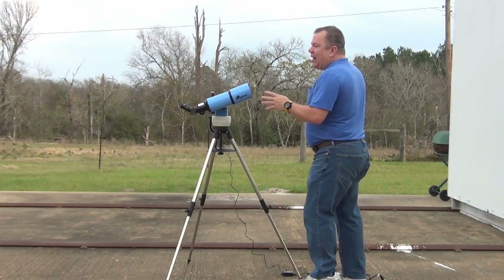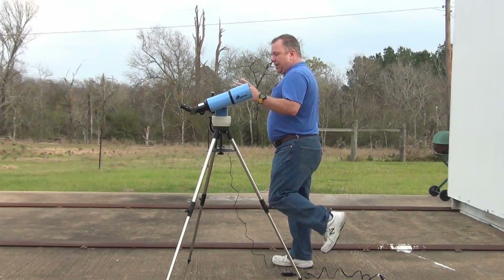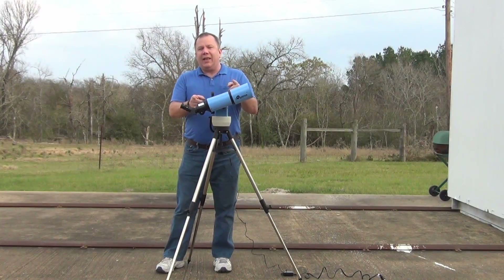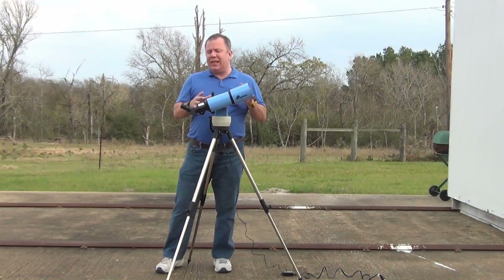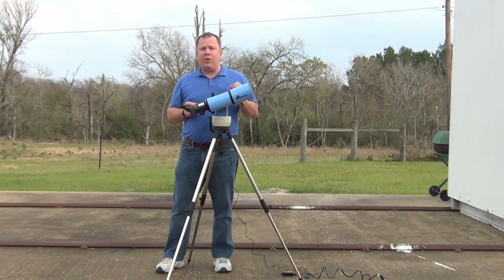This little guy is a 400mm telescope, which means the focal length is 400mm, and it has an 80mm objective, which lets in plenty of light for a lot of the brighter objects you're going to see.